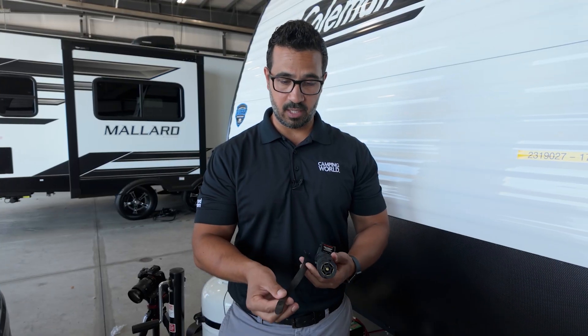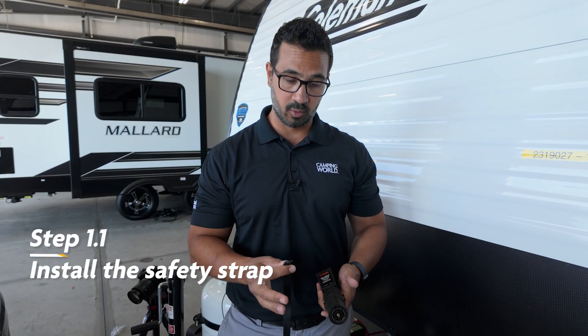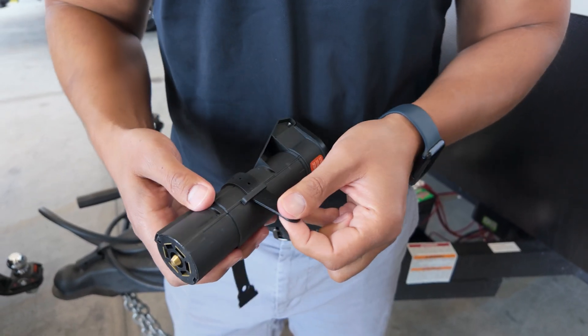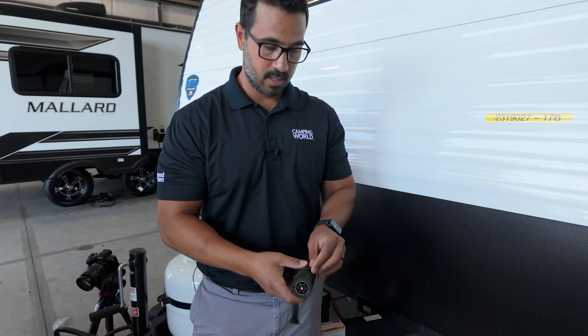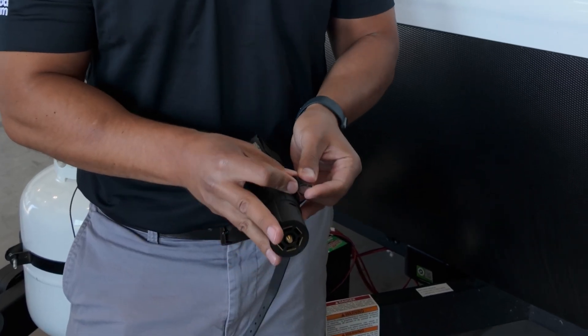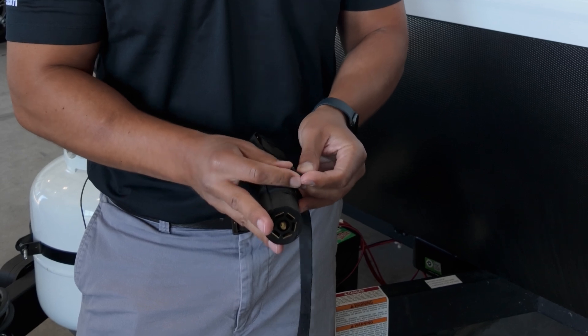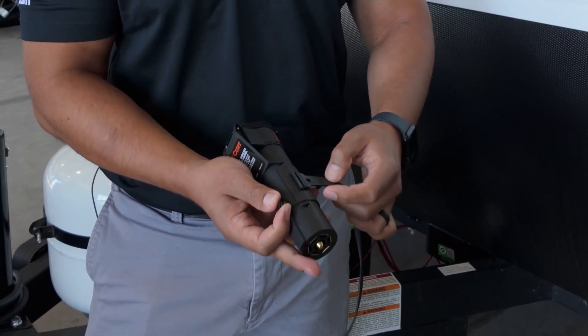The first step is installing the safety strap and then plugging it into the tow vehicle. To install the strap, take one end, stick it right through the clasp, and pull it through. The button will probably need to be removed — I just had it in there so I didn't lose it — but you'll want to make sure that button is removed and pull it through until it sits in place.